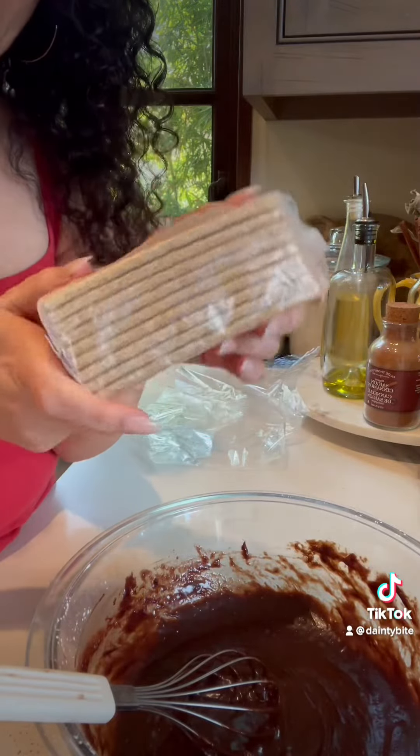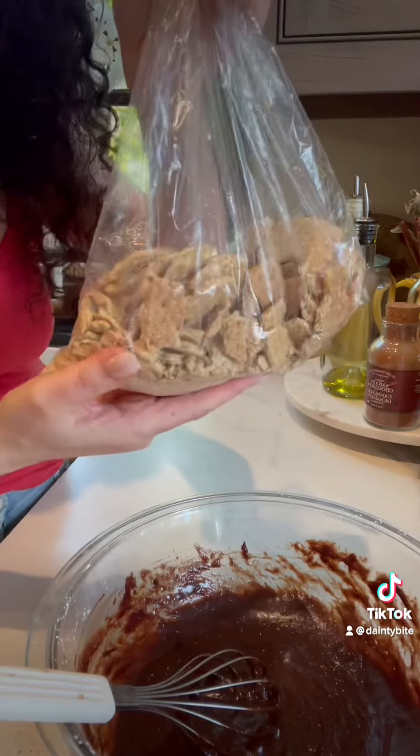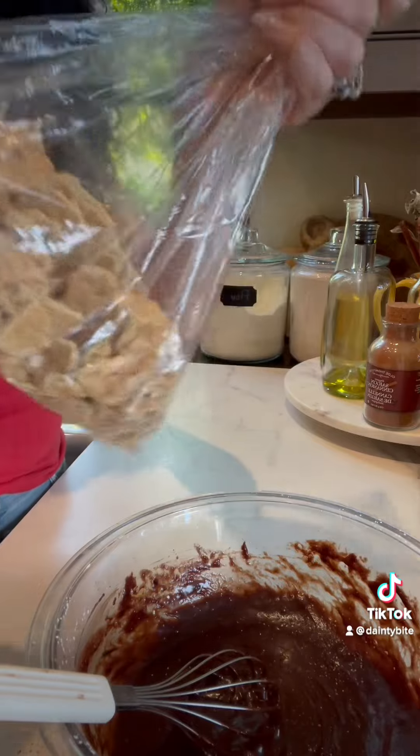One sleeve of graham crackers. Break them up, not too much — this is perfect. Switch to a spatula. It smells amazing.